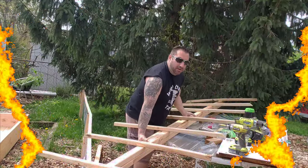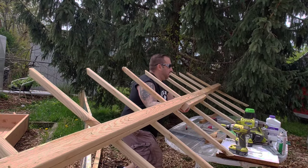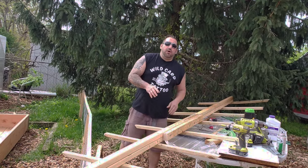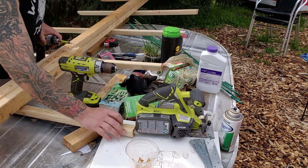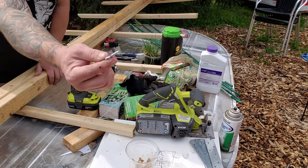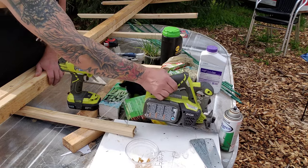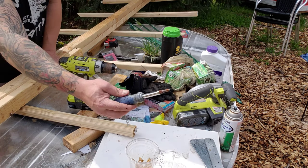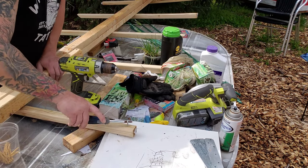Now here comes the fun part. The next step is I have to put in these little eye hooks. The reason I pre-drill the hole is not just to avoid splitting the wood — it's basically to make these tiny little eye hooks go in a lot easier, giving me a starting point to get it started by hand. And then you can just take a screwdriver, which seems to be the easiest method.